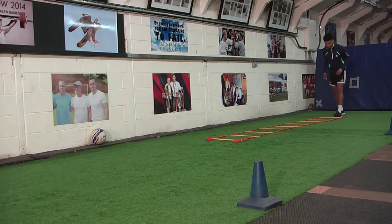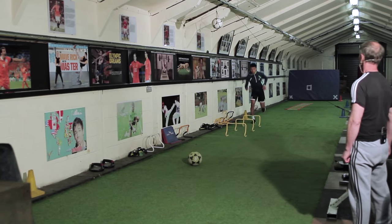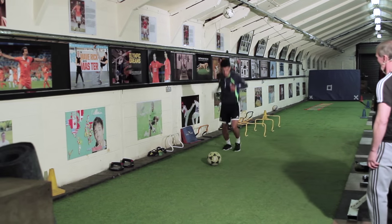Are you ready Theo? And go, fast as you can, good lad, get up there, accuracy. See you soon.